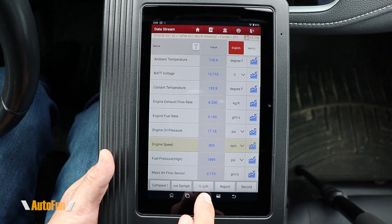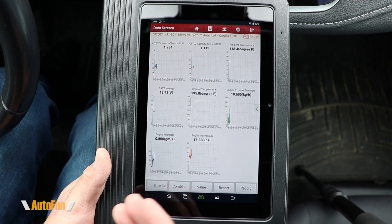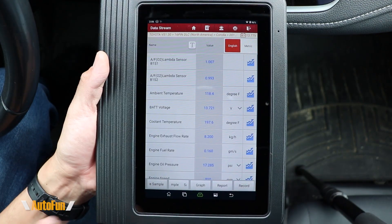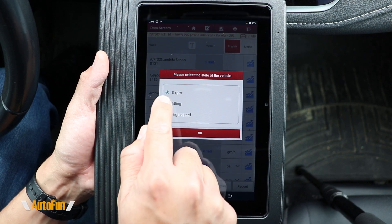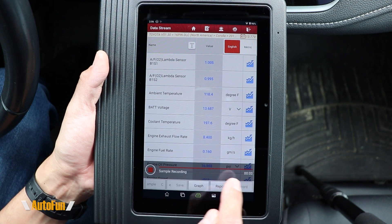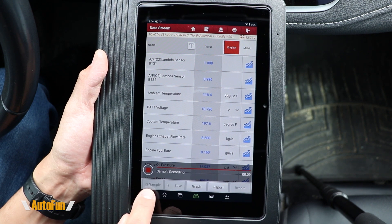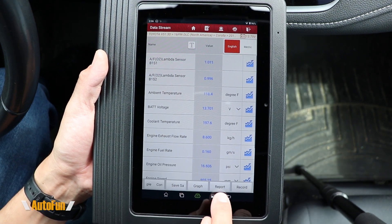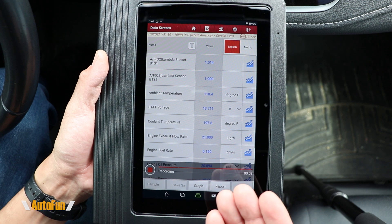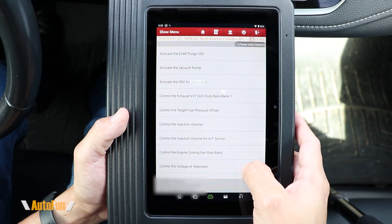If you want to see multiple graphs at the same time, that is done with the graph function. This scanner supports up to eight parameters, each on its own individual graph. You can also sample data — you tell the scanner what the vehicle is currently doing and it begins sampling. That's useful if you want to compare it against another sample later on. You can create a report from this information, or use the record function to capture data while driving around for later review.